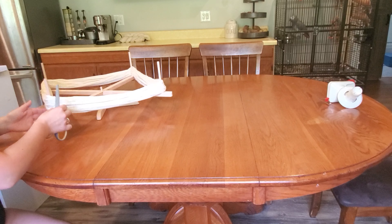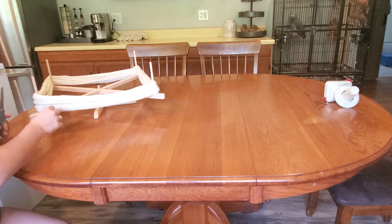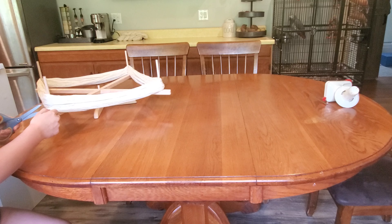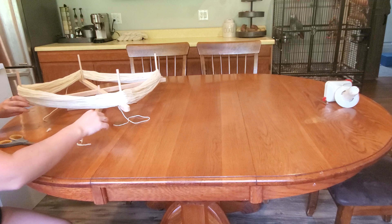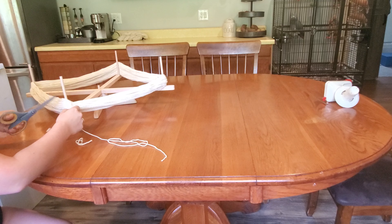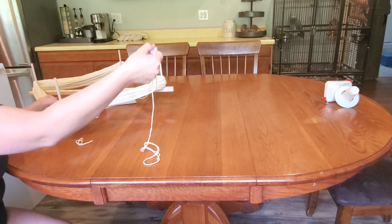Next I'm going to look around the skein for the pieces of yarn that have been wrapped around it. The mill does this to hold the skein together, and they may do it in more than one spot. I'm looking for the outside piece and just going through and cutting them out — they're just twisted around.